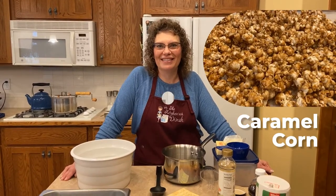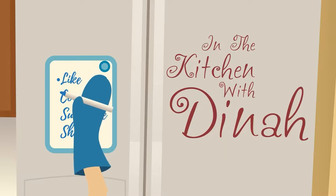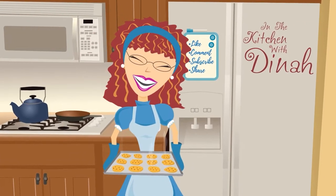Welcome to In the Kitchen with Dinah. Today we're making caramel corn. With the holidays coming, this is one of my favorite things to make. It's super yummy to munch on. You can make it and give it to your neighbors for treats, but at our house it just gets made and disappears really fast. It's fun to sit around and munch on opening presents and having all the fun. So let's get started.